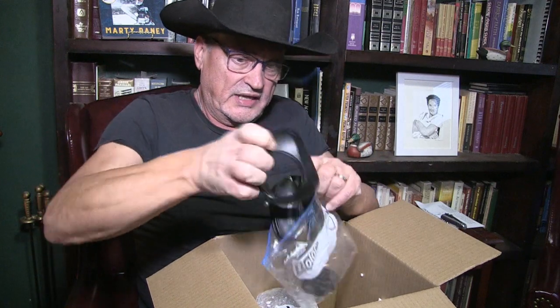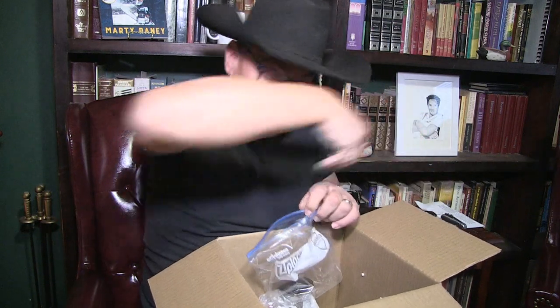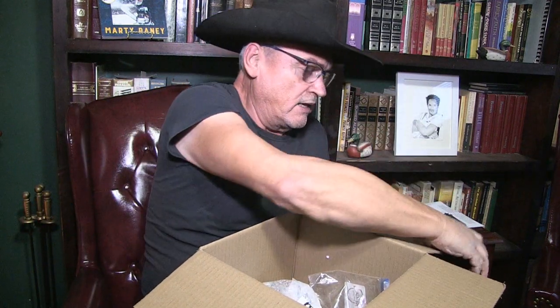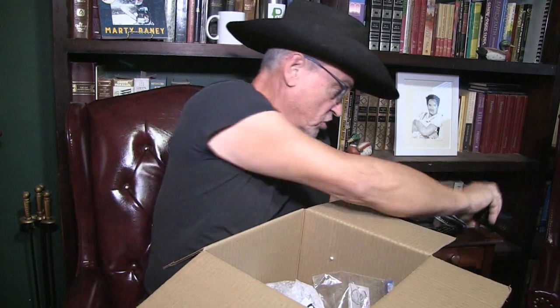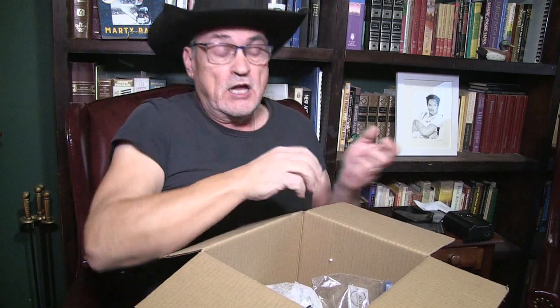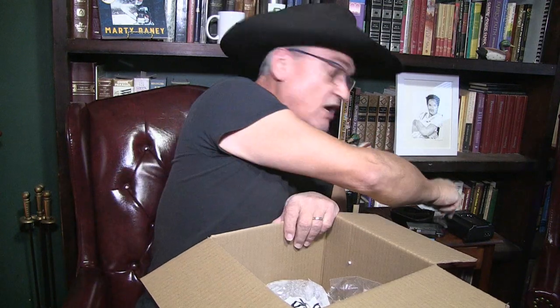I set them aside in little Ziploc bags. Here's the lens cover I saved from the other camera, here's the camera strap, here's the lens cap. I also have an extra remote control that operates the camera. I have an official Canon battery, which this camera did not come with, and another battery charger. I also have two of the Extreme Pro SD cards that go with the camera for recording, and I'm going to duplicate all the settings from the camera I'm filming on right now onto this flash drive.